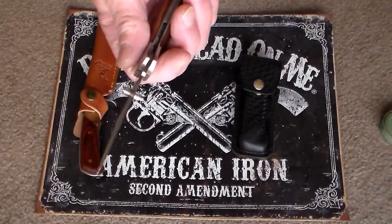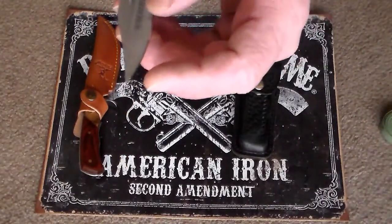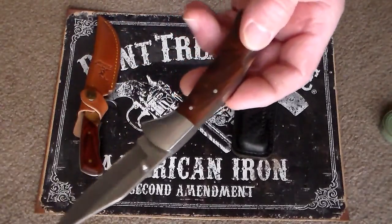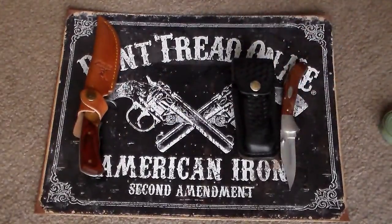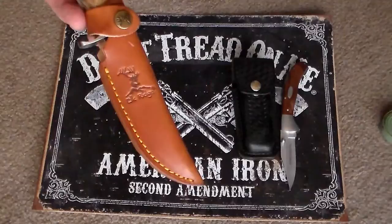I kept it razor sharp and it served its purpose. It's got a chip at the end of the blade right there too, if you notice. A buddy of mine was telling me the other day it's time to move on and get yourself a real knife — stop carrying such a flimsy knife. We were looking around and he told me about a name brand he thought was real good, and they're called Elkridge Knives.